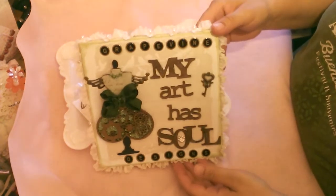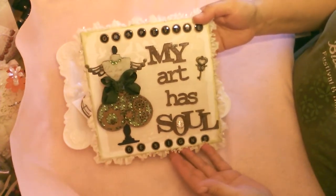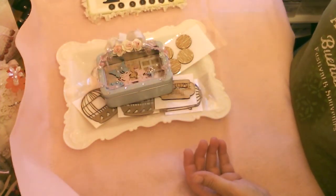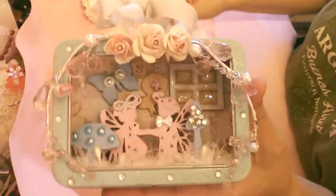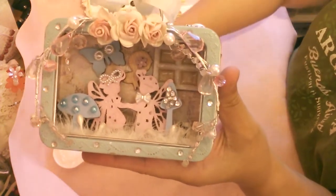This is my channel sign that I've made just for her. My art has soul, especially using her product. I'm proud and happy to present my second project for the month for Adriana for Grapevine.